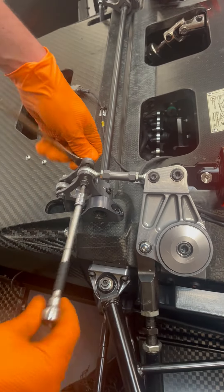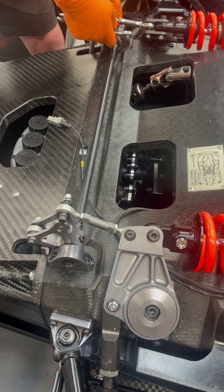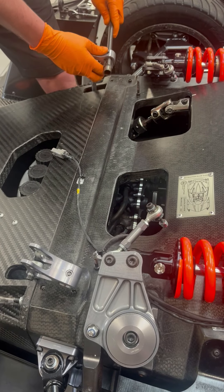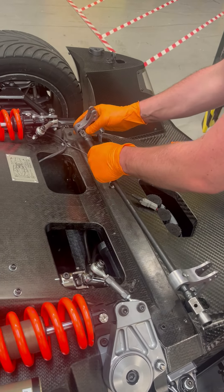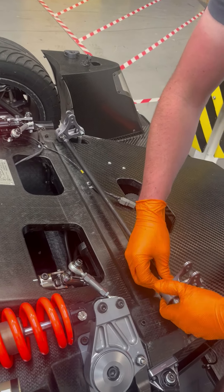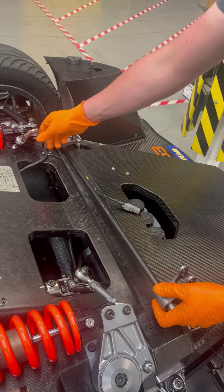For larger changes, the torsion bar can also be swapped. The lever arm twists the torsion bar via a square drive. The different diameter bars can simply slide out and be replaced, depending on the desired stiffness settings.